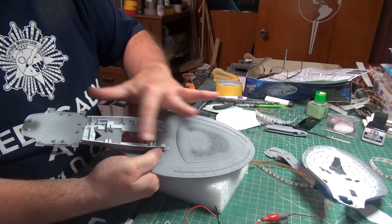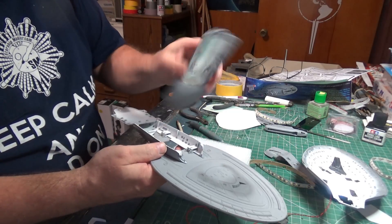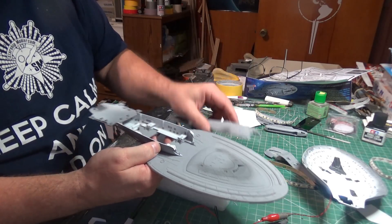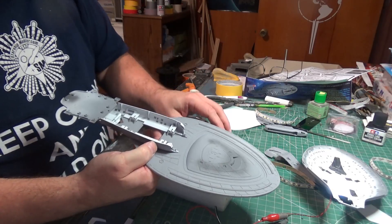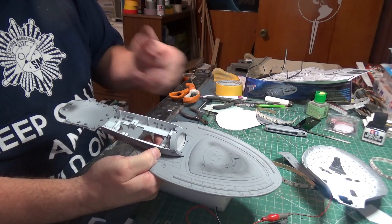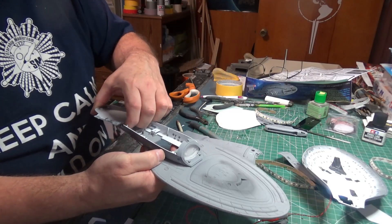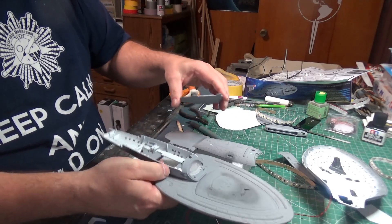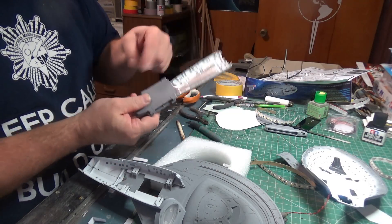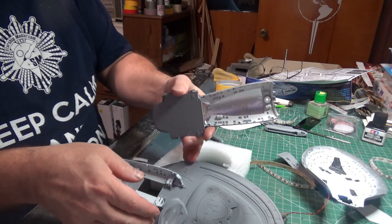I can put a flat plate in here that shines up so that when I put this down over top of it, there is essentially no strip lighting happening there. That way I can also work on the deflector and have the nacelles already attached. I will have to run some wiring out through this piece, but it'll be the nacelle wiring, not the window lighting.